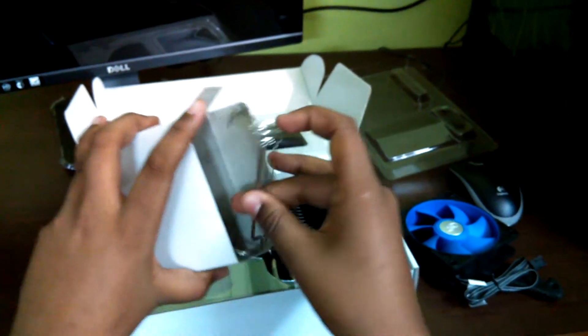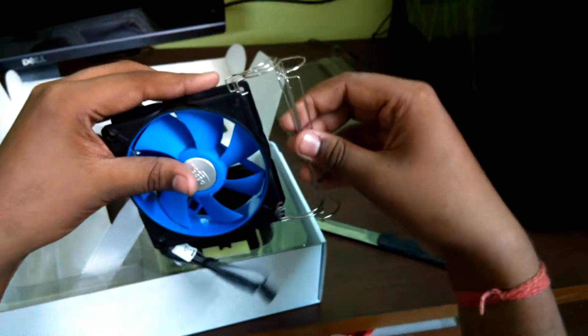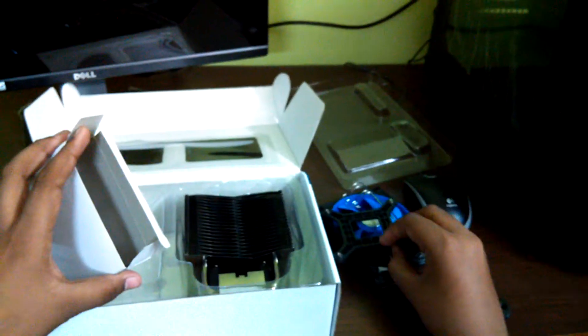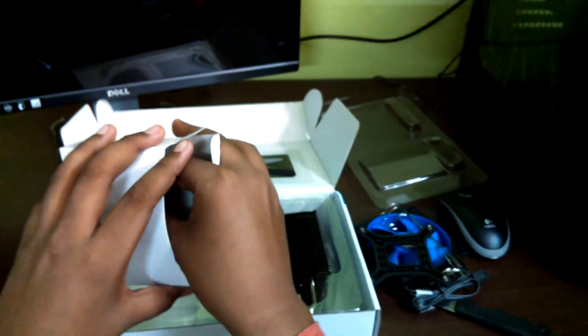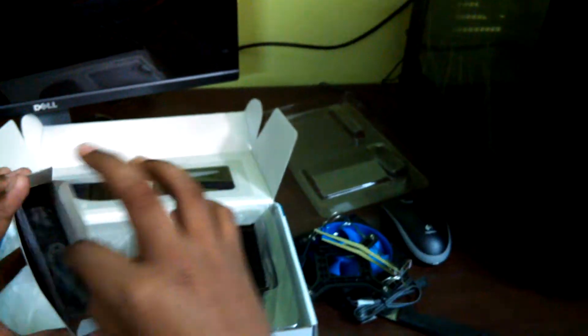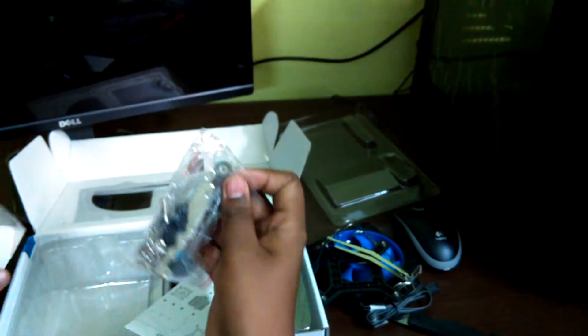There's also a box here which contains more accessories. Removing this, we can see these are for two fans in a push-and-pull configuration. This is most probably the Intel LGA 1150 socket bracket, and this one is for AMD, along with an instruction guide and some brackets.